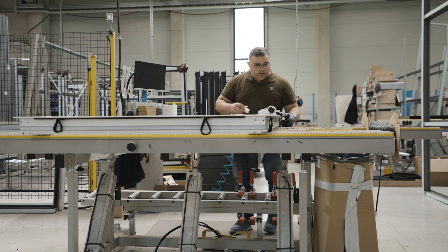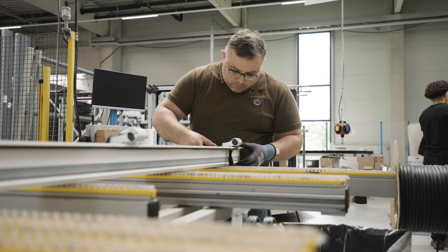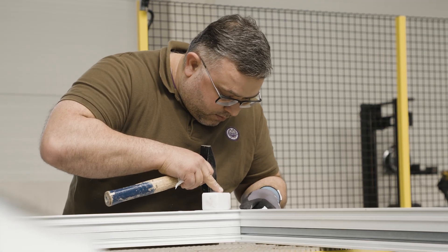At the moment, we manually assemble the profiles, which means we still nail individual corner connectors and profiles together. The machine is supposed to revolutionize this — we want to punch the corners all at once, meaning four corners simultaneously.